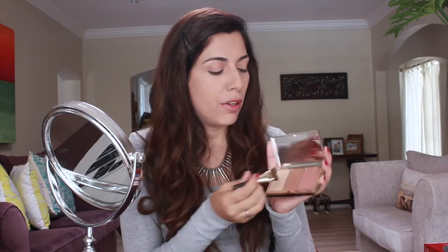If you want your nose, or especially this little bone, to look a little bit flatter, we use also shade number one and we apply it here to create that effect. If you want to enhance your mouth and smile, we also use shade number one and we apply it here and here.